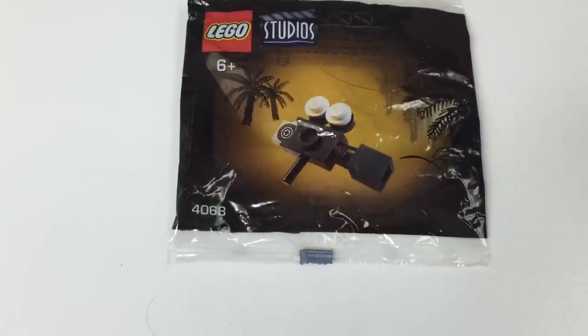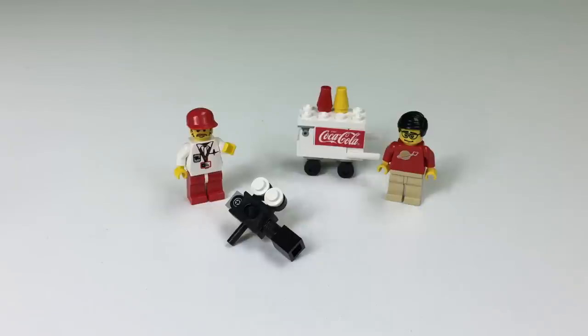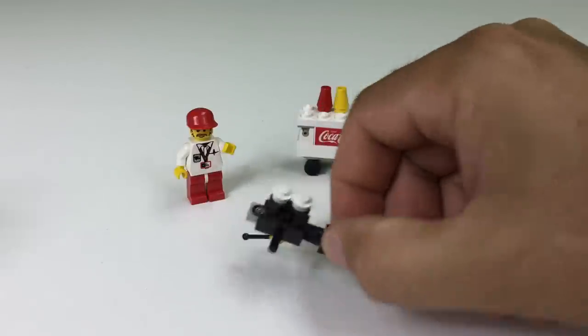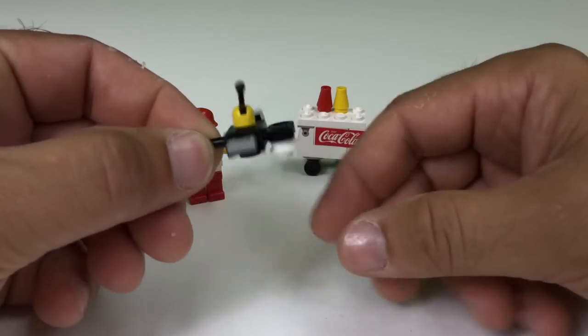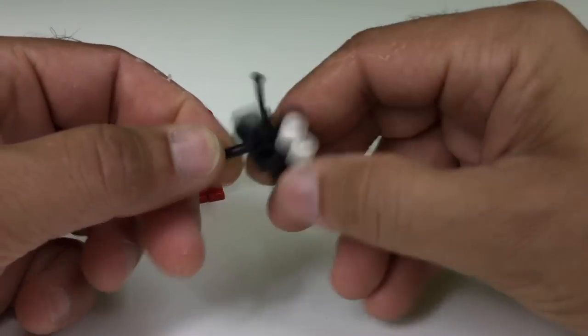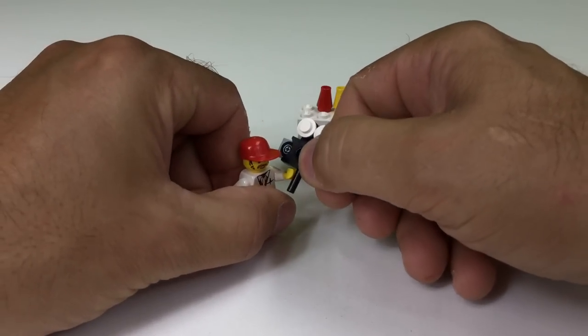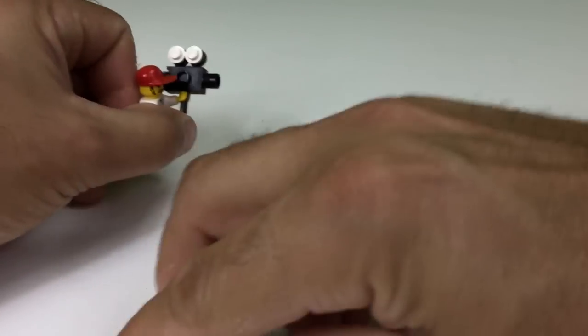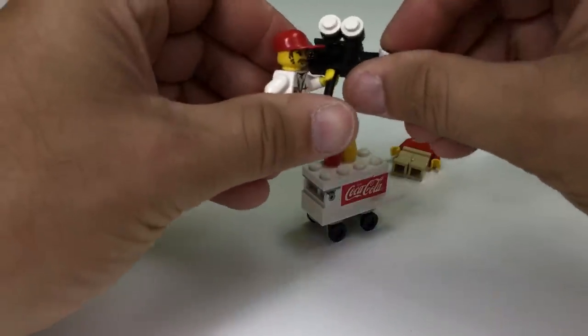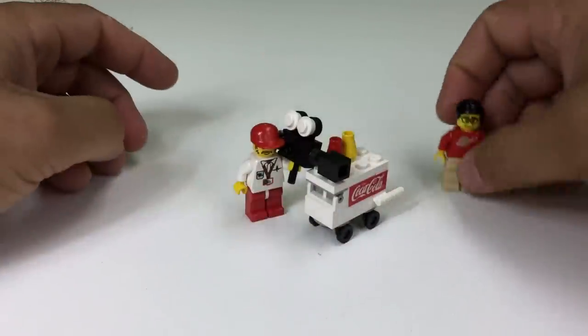The bag is set 4068. Here is the completed cameraman — he has his camera. You get an extra one-by-one round piece in this set. It's really simple to build, but it makes him a little top-heavy when he holds it, so we propped him up on the hot dog cart.